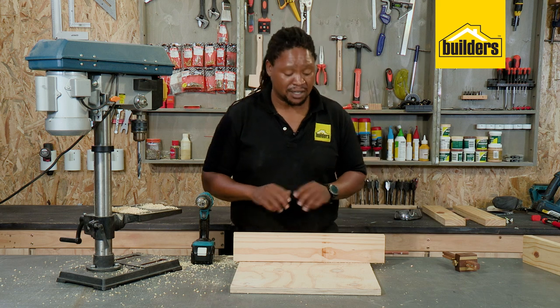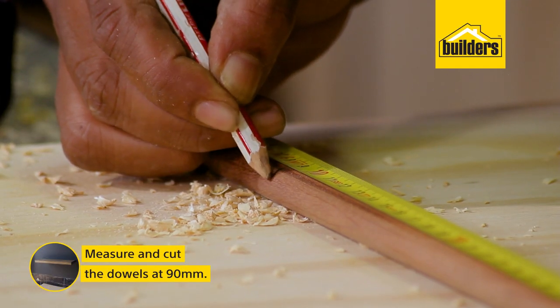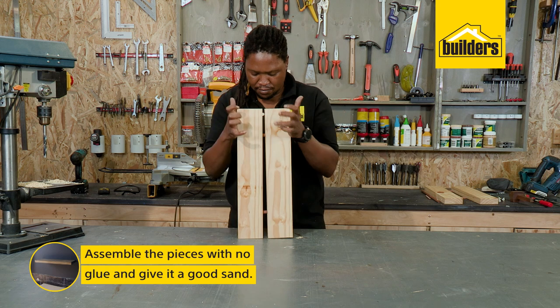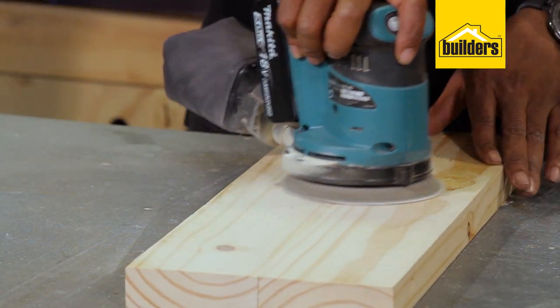Now I need to cut my dowels. The holes are each 50mm deep but I'm going to cut my dowels at 90mm just to be safe. The dowels are cut and now I'm going to assemble it and give it a good sand to make sure everything is neat and smooth.